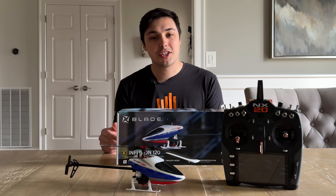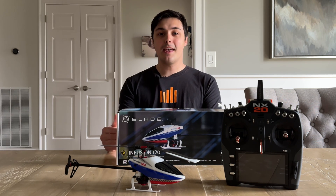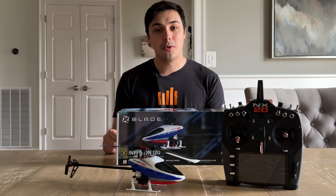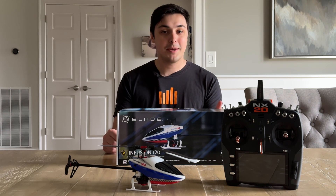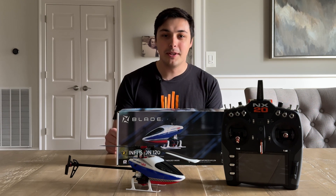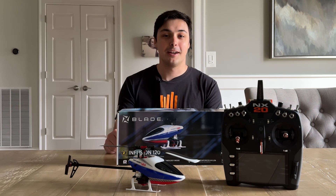With the Blade Infusion 120 hitting the shelves at local participating hobby shops and being in stock at horizonhobby.com, I figured I would take the time to give you a step-by-step setup on a Spektrum transmitter for the Blade Infusion 120, as well as the binding process, because it is a little bit different than traditional Blade micro helicopters.